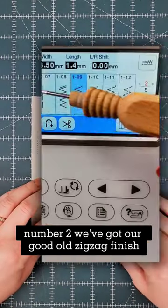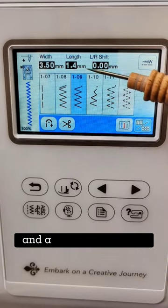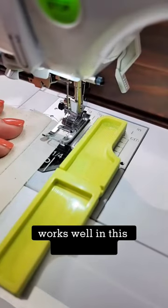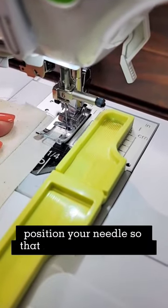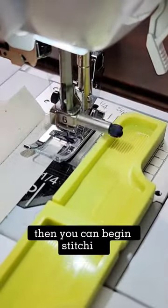Number two, we've got our good old zigzag finish. Change your machine to a zigzag stitch. I find that a medium stitch width and a short stitch length works well in this application. Position your needle so that it drops off the fabric just to the right of the seam allowance, then you can begin stitching.